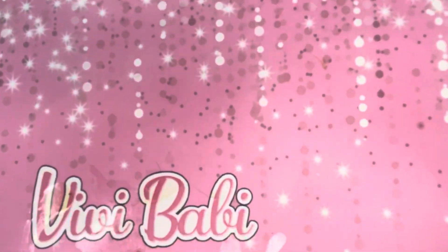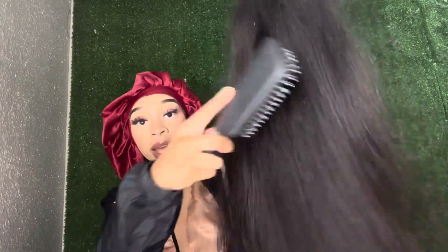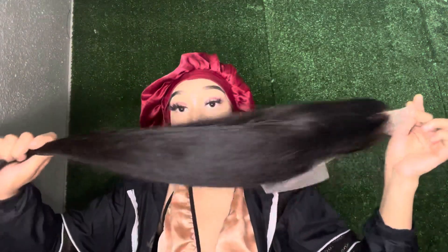Gorgeous pink box — look at the sparkling details on the top, it says 'baby hair' right there. Inside they send a pamphlet with their Instagram and they also include a pack of wig caps, which is much appreciated. It is a super long, super thick, silky straight unit. Look at the thickness of this hair — it is so beautiful and luxurious. If you're looking for long beautiful straight hair, definitely get with Vivi.